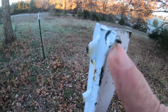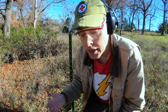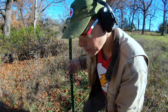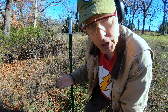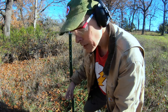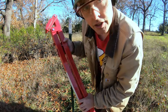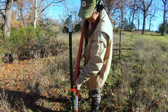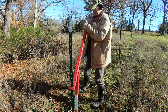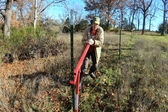I'm using all new T-posts on this project and this damage is just from the driver itself. I am not a professional at this and I'm afraid it shows. This T-post hit something on the way in and turned itself almost completely perpendicular, so I'm going to have to pull it out and put it back in. Fortunately, somebody invented the T-post puller. There it goes.